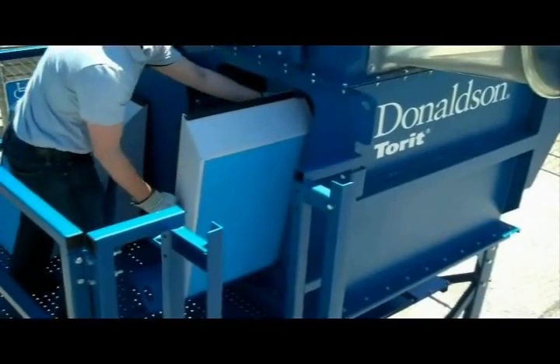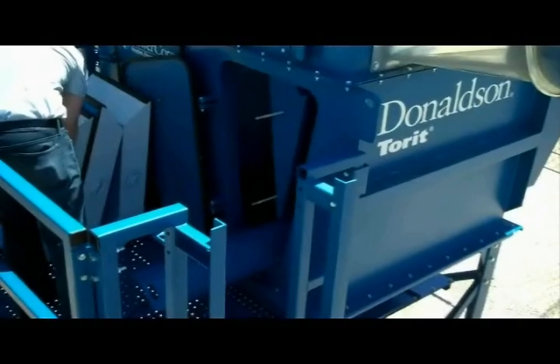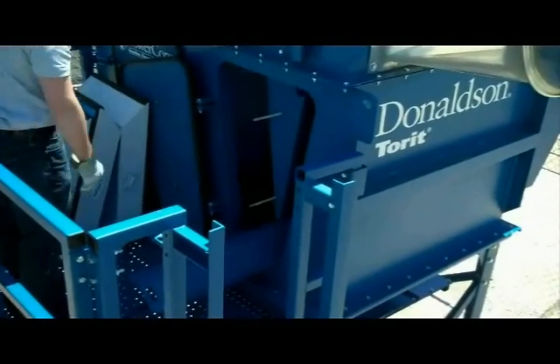If the collector has three rows of filters behind each door, pull the tray out to access the third row of filters and remove those.